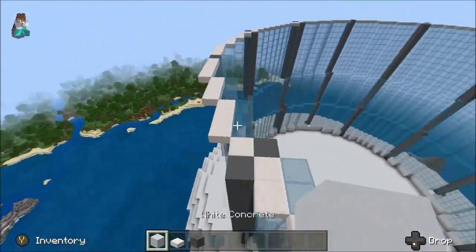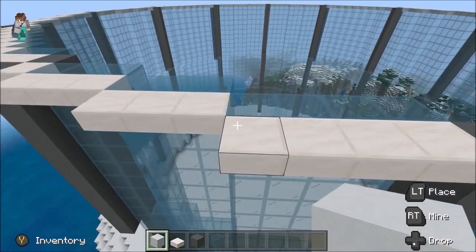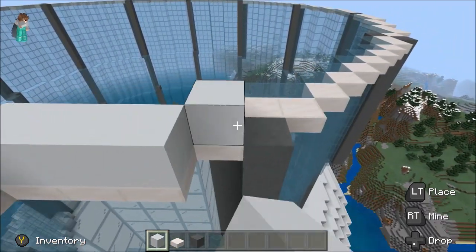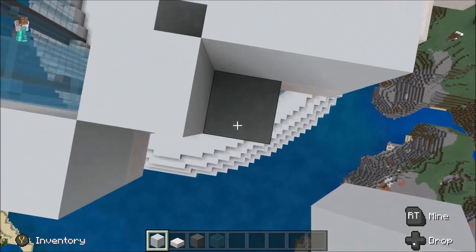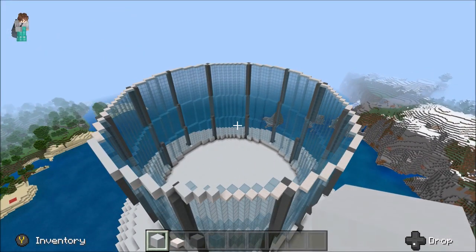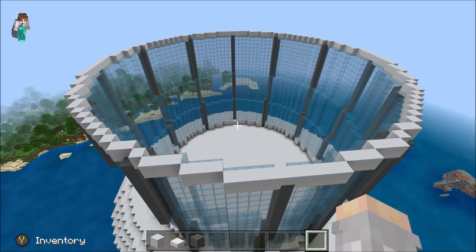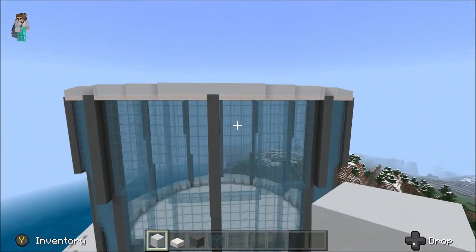Now, everywhere with a slab you're going to want to place white concrete on top of it. So just go around like this, place it there and there — just not on top of the terracotta. It might look a bit confusing but you'll see what happens. Go all the way around and place a bit of white concrete on top of every single slab you see, and once you're done it should look like that — looking pretty good.